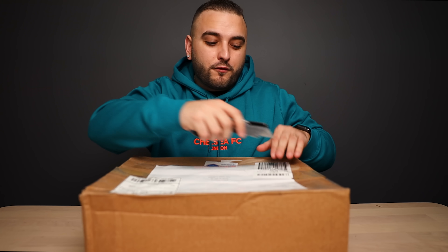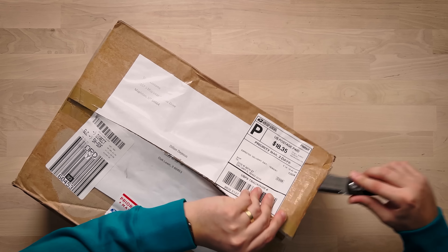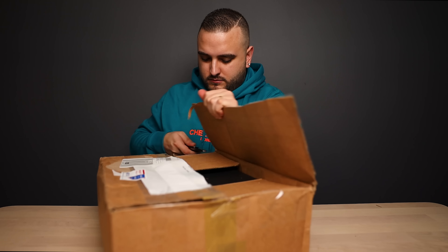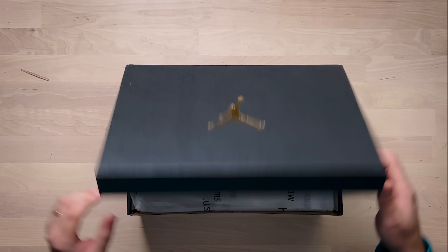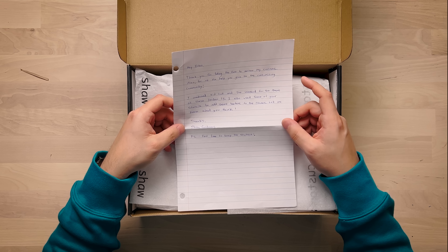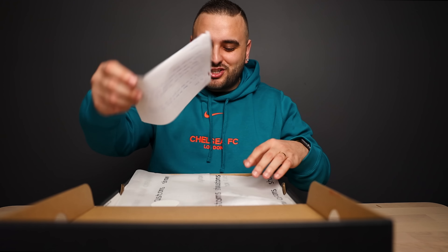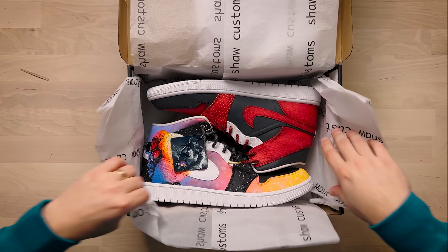Next up we have a pair from Shaw Customs. The note reads: 'Hey Dylan, thank you for taking the time to review my customs, also for all the help you give to the customizing community. I combined Kid Cudi and The Weeknd for the theme on these Jordan 1s. I also used some of your stencils to add some texture to these shoes — let me know what you think. Thanks, Shaw Customs.' I'm excited to see these, I love a good Kid Cudi theme.